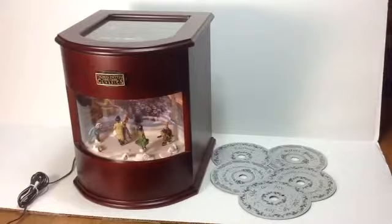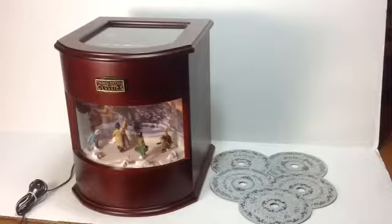Hello, and what we have for you today is a Thomas Pocconi Classics music box that plays using six different music discs.